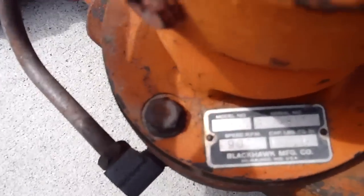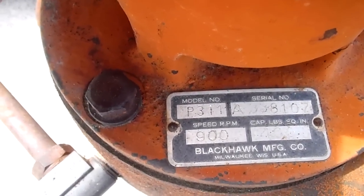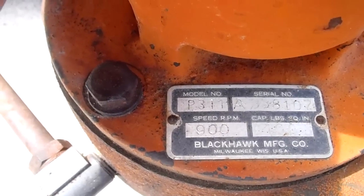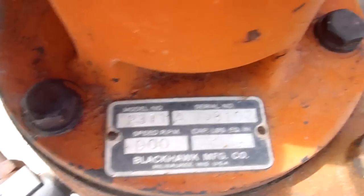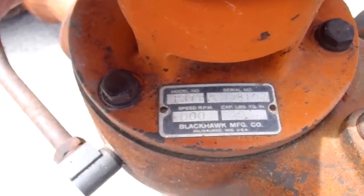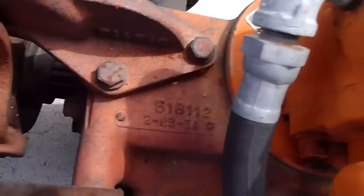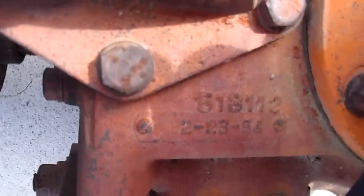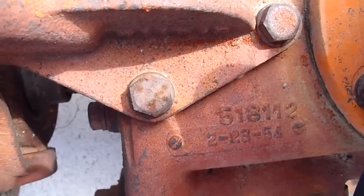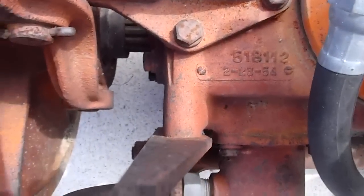We got an actual plate. See if I can read this — it says Model P311, Serial A3381, oh seven, speed 900 RPM, 1400 pounds per square inch, Black Hawk Manufacturing. And then this here says 516112, below the plate, two dash two three dash five four.